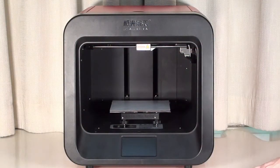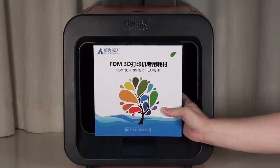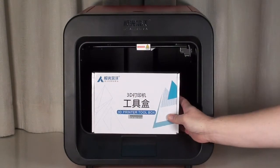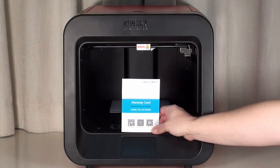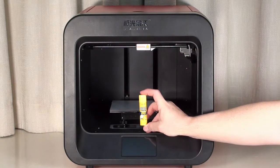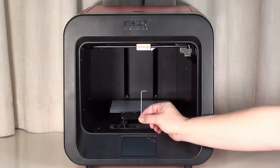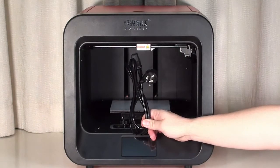Supplied with your A4 3D printer, you will find the Quick Installation Guide, one spool of JG Aurora PLA filament, the 3D printer toolbox which contains the Warranty Card, sample PLA filament, a glue stick, a USB memory stick, a 1.5mm Allen wrench, and finally the power cord.